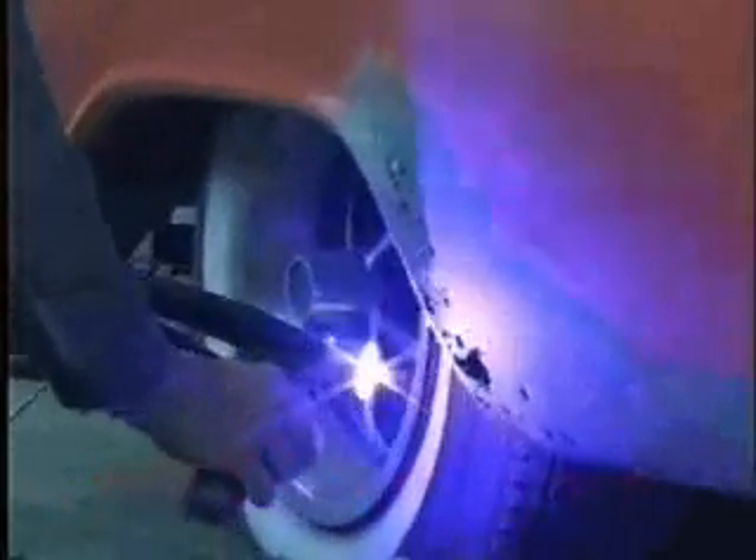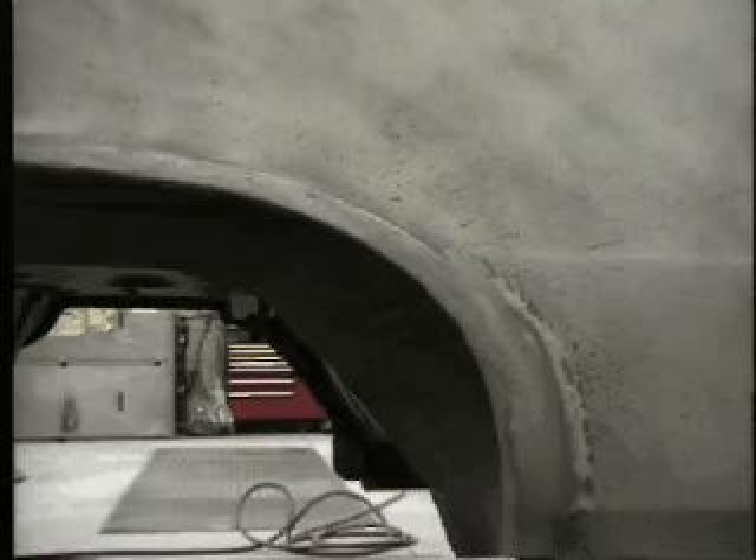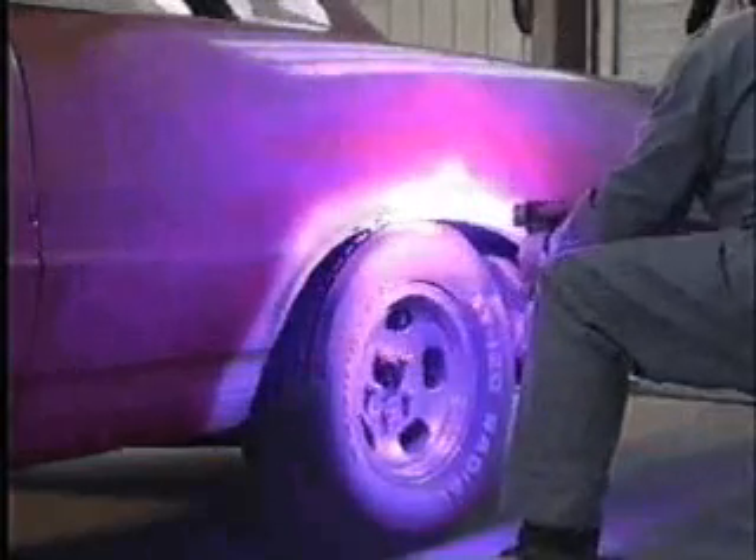Our certified shops can repair fenders, doors, hoods, quarter panels, floors and roofs, trunks, trunk pans, cowls and filler panels. Bumpers and grills can be permanently repaired before plating. Wheels, frames and components can be made pit and rust-free.